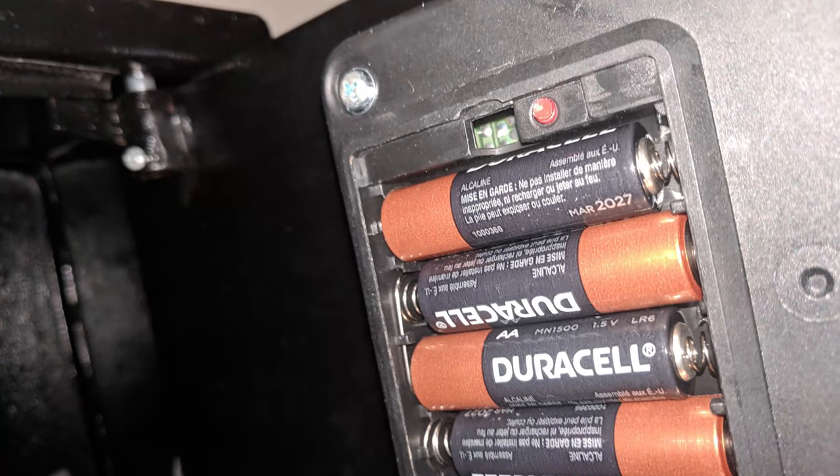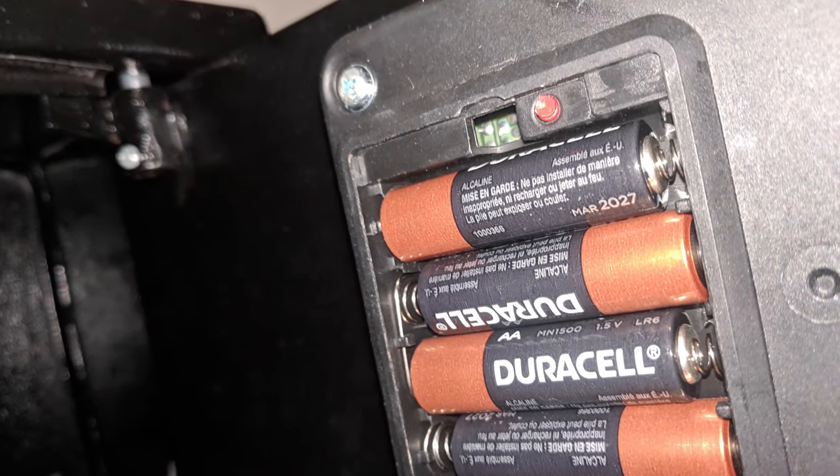Open the safe and locate the battery panel on the inside of the safe door. You will need four working AA batteries in order to operate the safe.